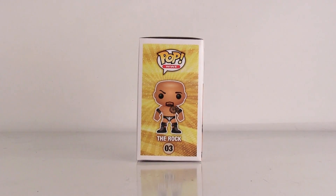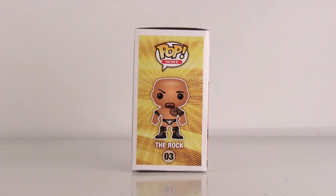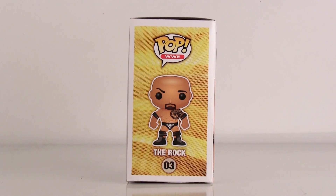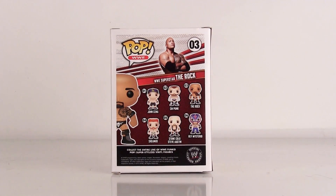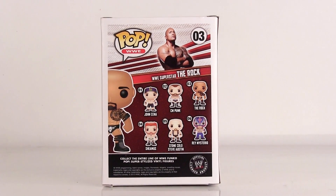With the white tights, you can tell it's WrestleMania 28. On the back of it, I don't like the picture they used for The Rock — this is my biggest complaint with some of these Pop Vinyls, that they don't use the right box art for the figure. As you can tell, The Rock does not have a goatee in the photo, but he does on the figure, so that's the biggest complaint I have about this.